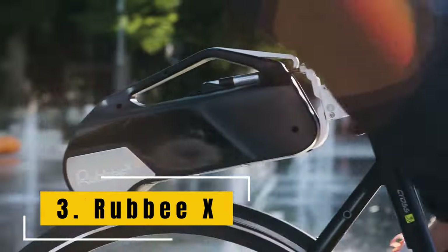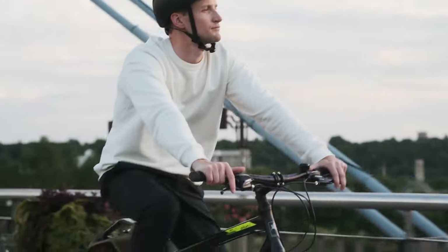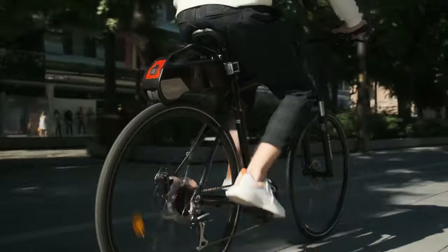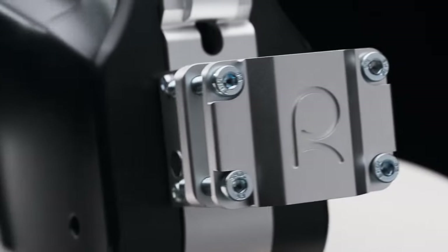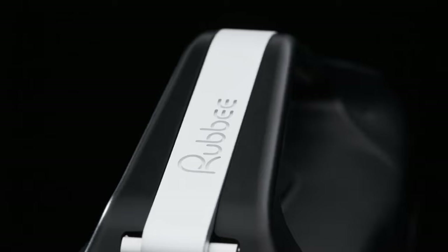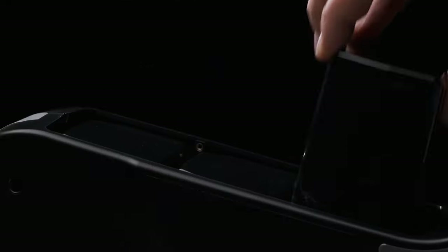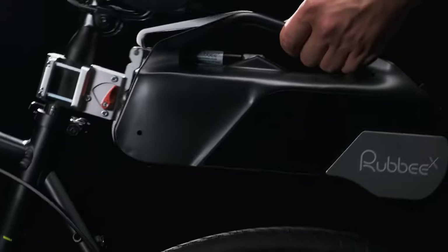RubBX is an all-in-one wireless e-bike conversion kit that allows anyone to transform their regular bike into an electric bike without any special knowledge or tools. The kit includes an electric motor, an integrated battery, a charger, a wireless cadence sensor, and a lock, all of which can be easily installed onto a bike seat post. The kit is designed to be user-friendly and can be installed in less than a minute.